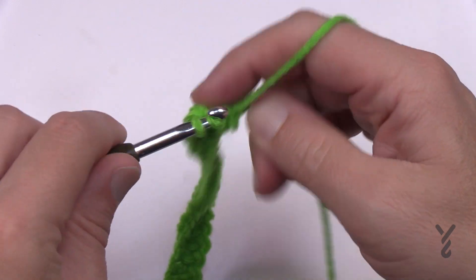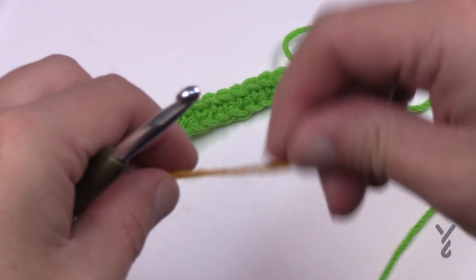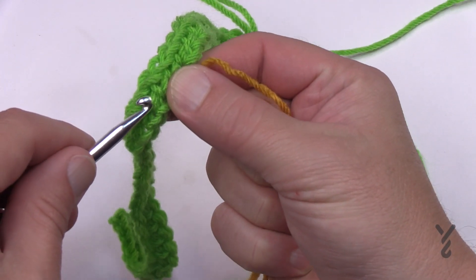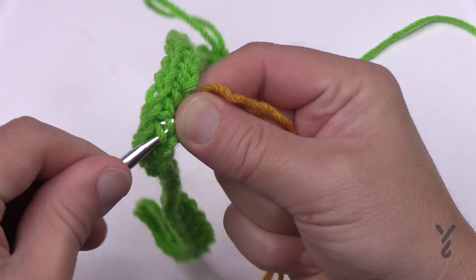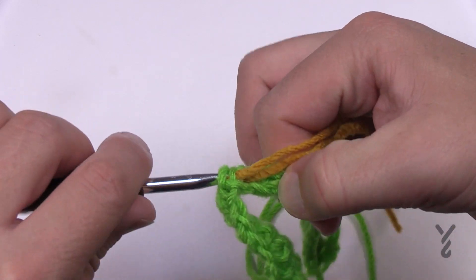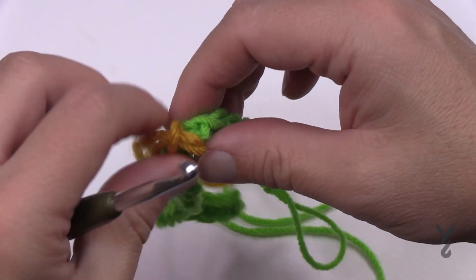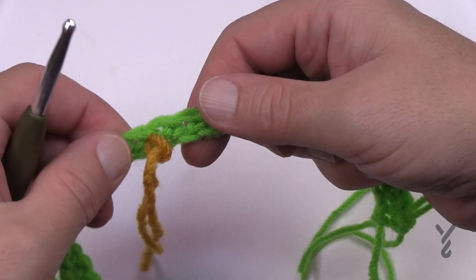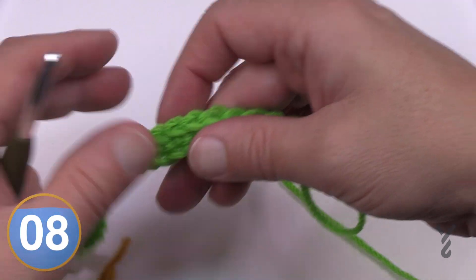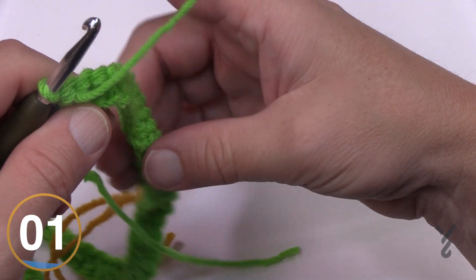Pull up a large loop. Grab a stitch marker or spare piece of yarn and before you turn, mark this side that you're looking at — just go into some fibers on this side of the work only, drag the yarn through or use a stitch marker, and pull through. We will remove this later. Whenever we can see this marker we know we're on the right side of the project.